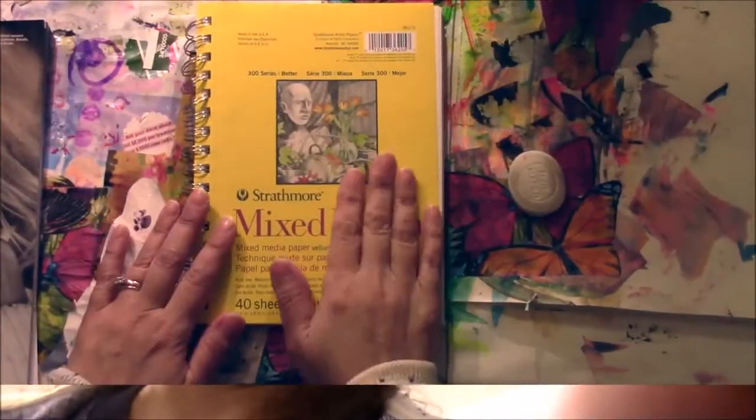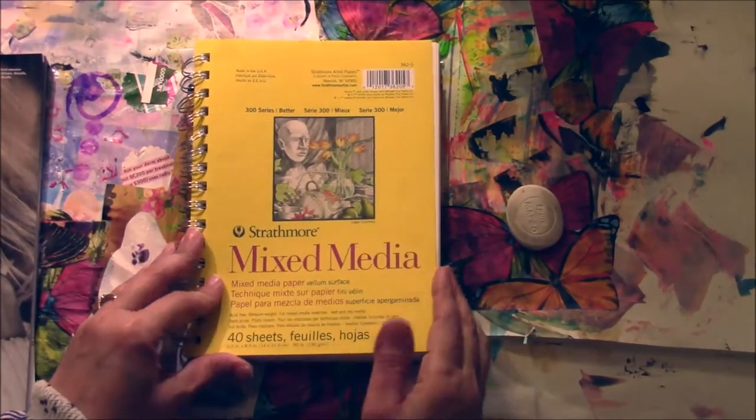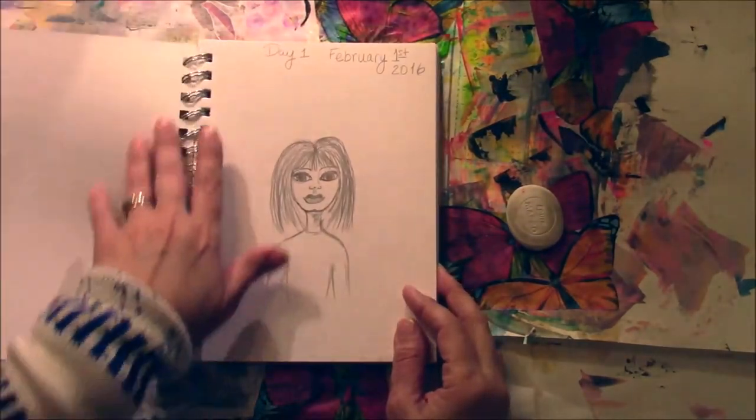Hi everyone! Welcome to day two of the 29-day face challenge. I'm back to doing a face and I've chosen to do what they call a three-quarter face. You'll see what I mean by that once I get started. It's Anne from Annalise Creations, here to do the face challenge.